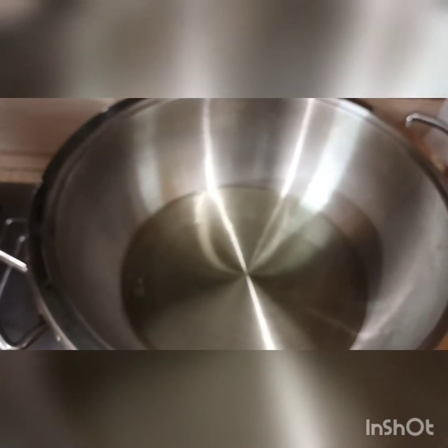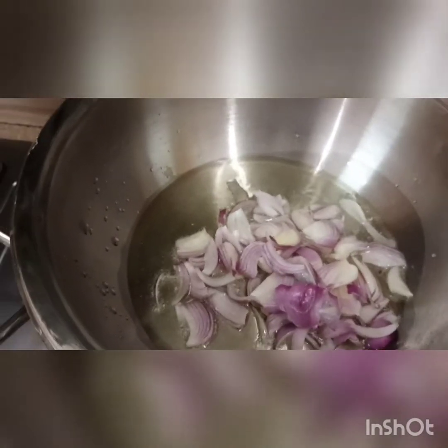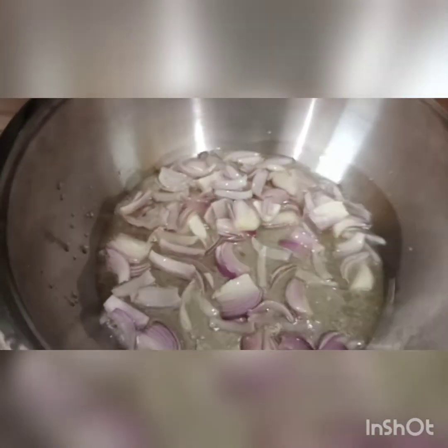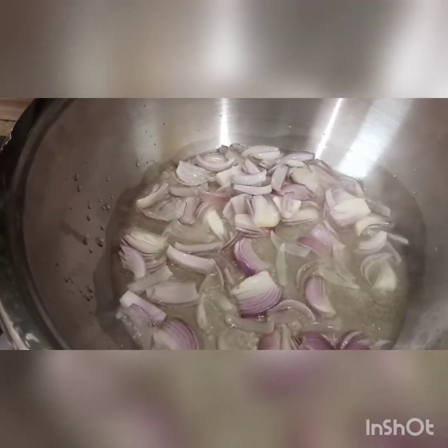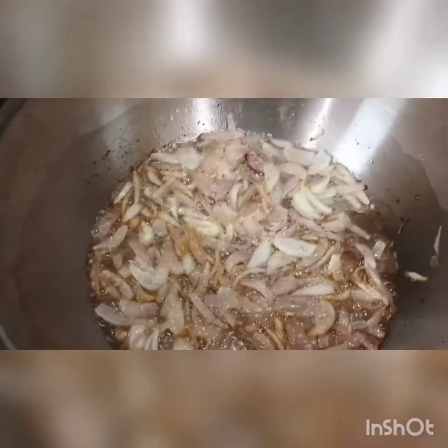In the name of Allah, peace be upon you. How is my wife? I am cooking chicken with mixed vegetables. When it is brown, it will be brown. Now, it is chicken.